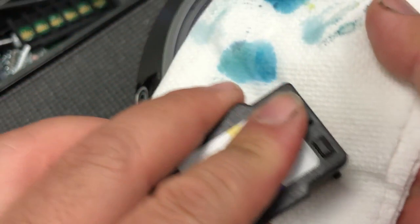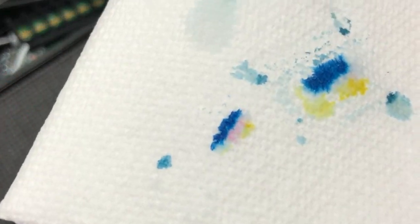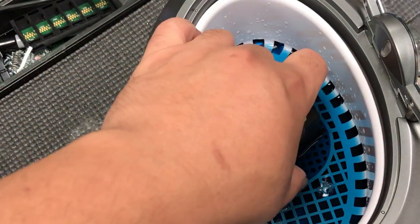Here's how to check your result. You only get the cyan and yellow, and a tiny bit of magenta.